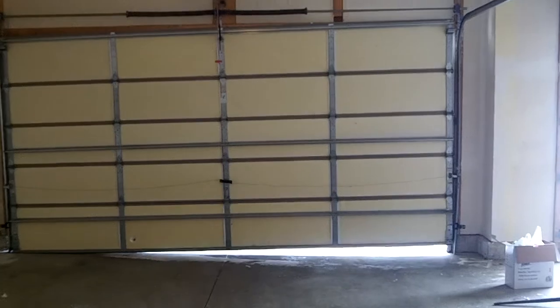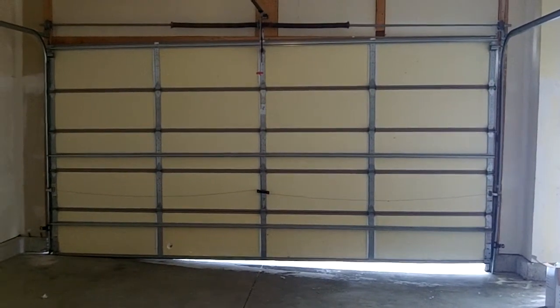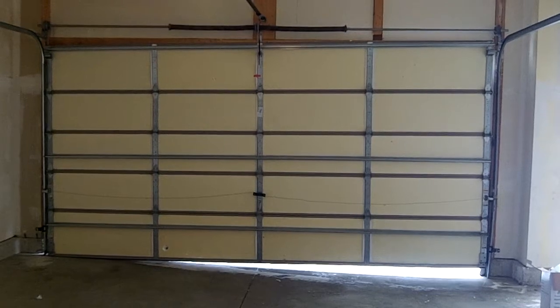But if your door looks like this, that's a telltale sign of a cable off or slipped.